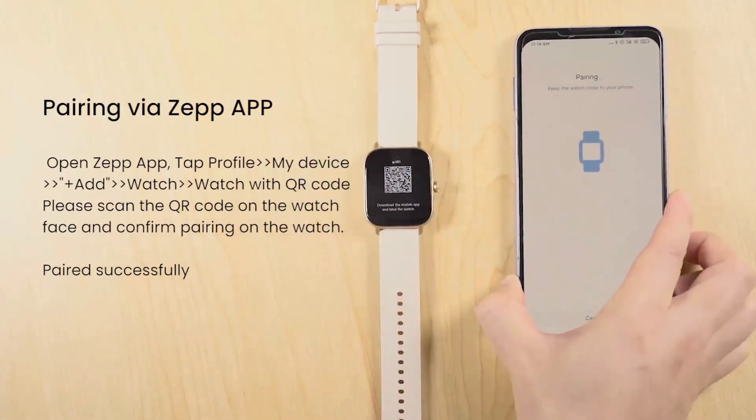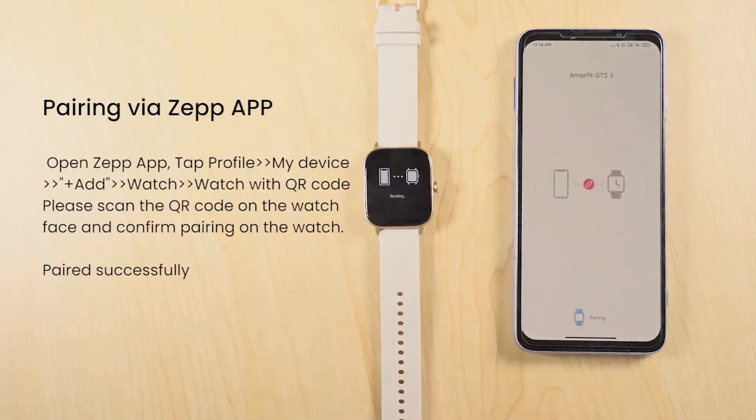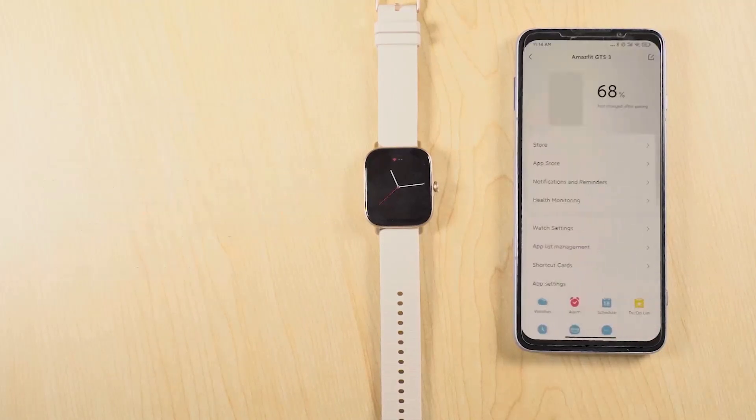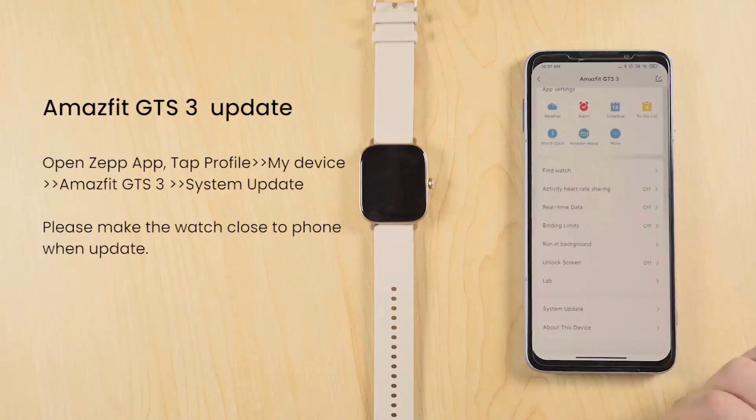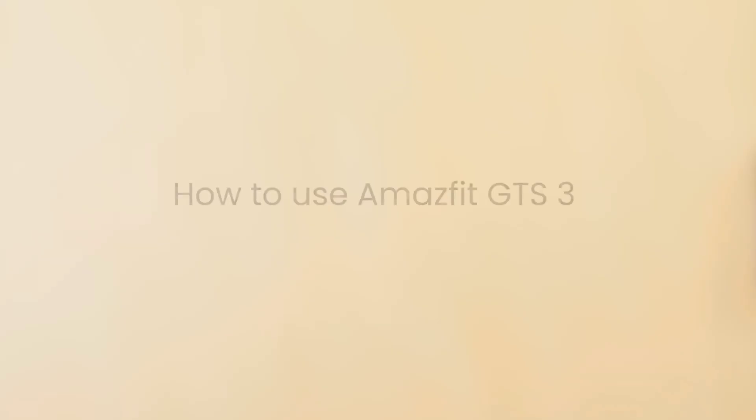Charging your smartwatch: Connect the charging dock to a power source using the provided USB cable. Attach the magnetic end of the charging cable to the back of the watch, aligning it with the charging pin. The watch will vibrate and display a charging icon when successfully connected. Wait for the watch to fully charge before disconnecting it from the charger.